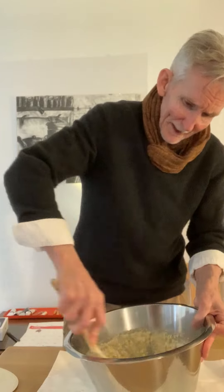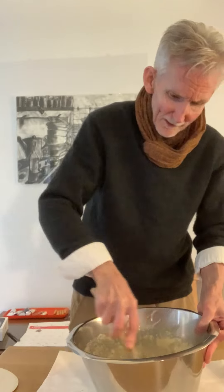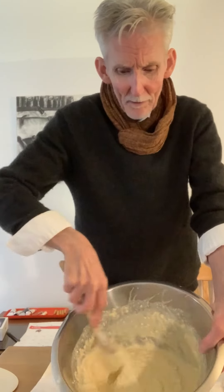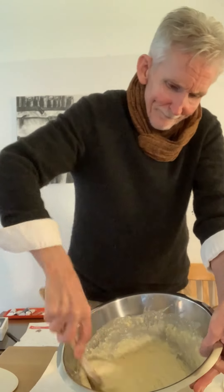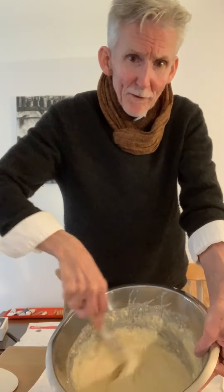We're going to get it like this. Now you can see how this is — it's kind of light and not terribly thick. Not thick at all.